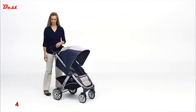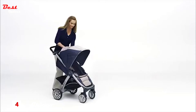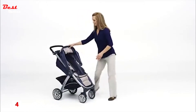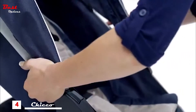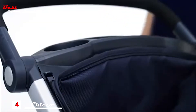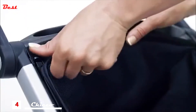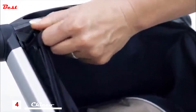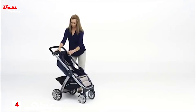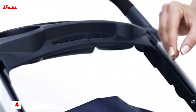To remove the stroller seat, first unzip the canopy and remove it from the stroller. Locate the fabric clips on both sides below the parent tray. Press down on the release button and pull the fabric clip out from the stroller frame. Repeat for the other side. Lift and remove the flexible tab from the groove on the parent tray.